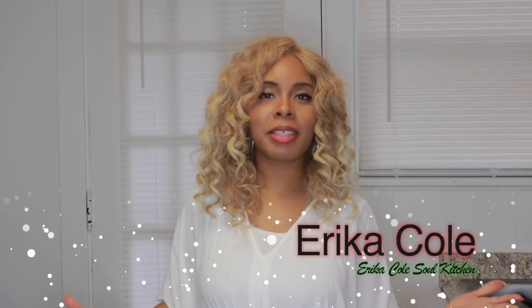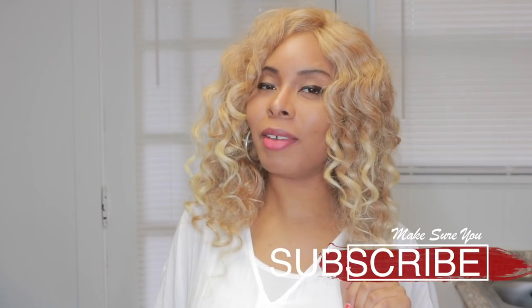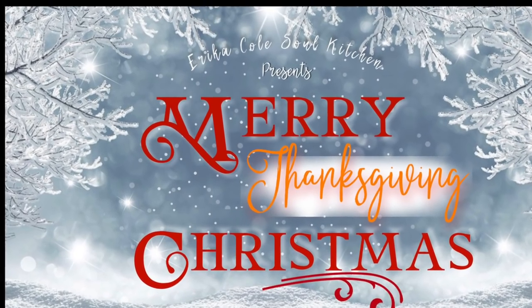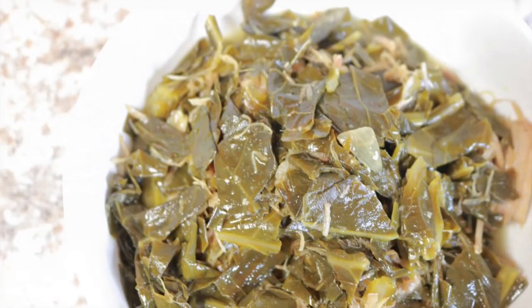Hello and welcome to this episode. Subscribe and hit the notifications bell so you don't miss any of the upcoming episodes. Make sure you check out my holidays playlist so you can get more recipes for the holidays.